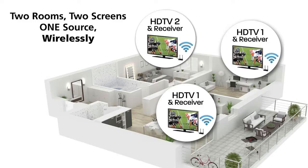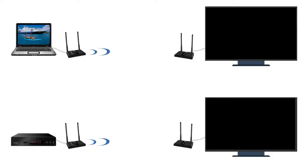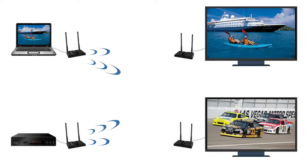Additional receivers are sold separately. You can have multiple sets of the V-Stream, and easily select between two sources and two displays within the same proximity. This prevents your video from being displayed on the wrong receiver.